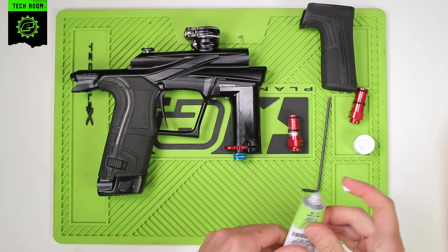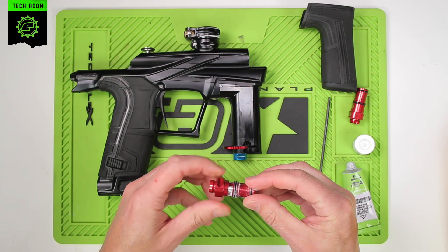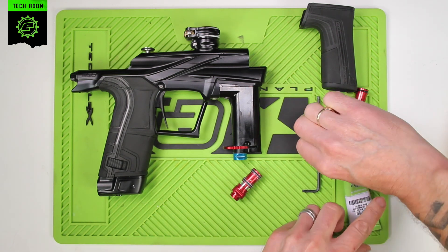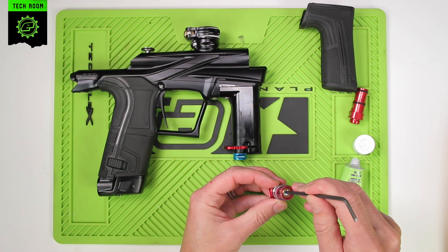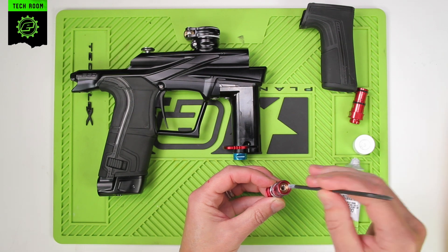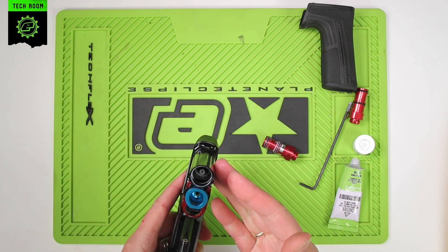You will obviously need to re-chronograph the marker after replacing this part. You want some grease on the two o-rings on the outside of the HPR body. And while we're inside here, we may as well put a small amount of grease onto the number eight o-ring inside the adjuster — this is the one that the piston goes through. Then just make sure the piston and spring are still inside there.